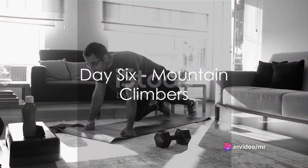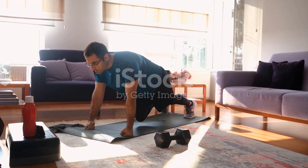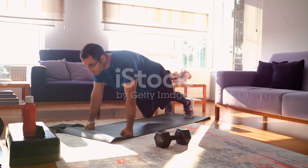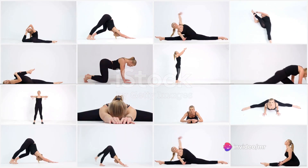Day 6, we're doing mountain climbers. Start in a high plank position, bring your right knee toward your chest, then switch, bringing your left knee toward your chest. It should feel like you're running in place in a plank position. Do this for 1 minute. This exercise is a full body workout.